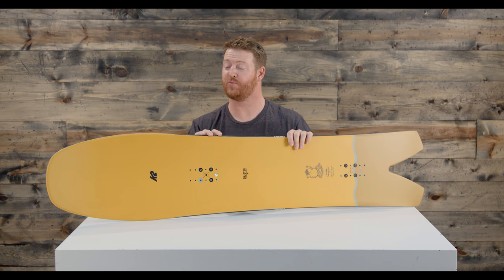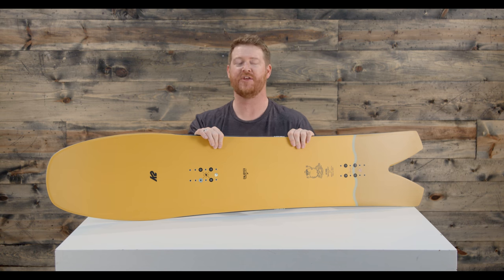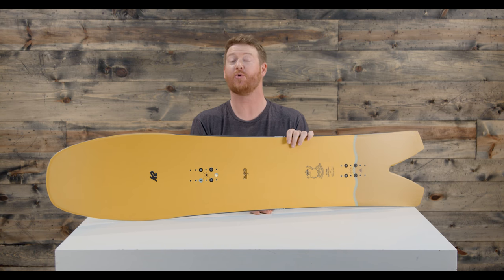It features volume shift, which allows you to ride this board 10 to 15 centimeters shorter than your average snowboard. The volume shift makes this board look really wild.